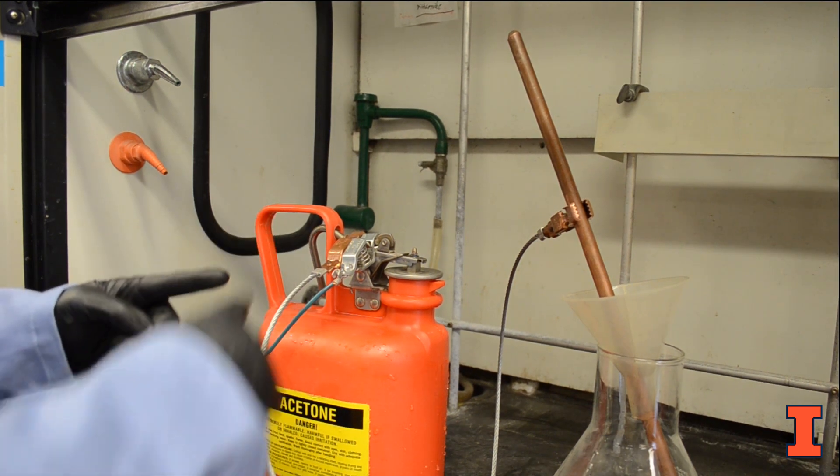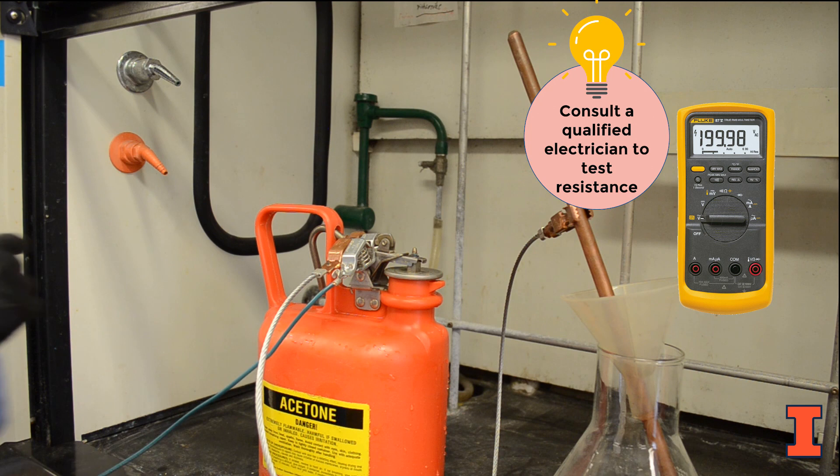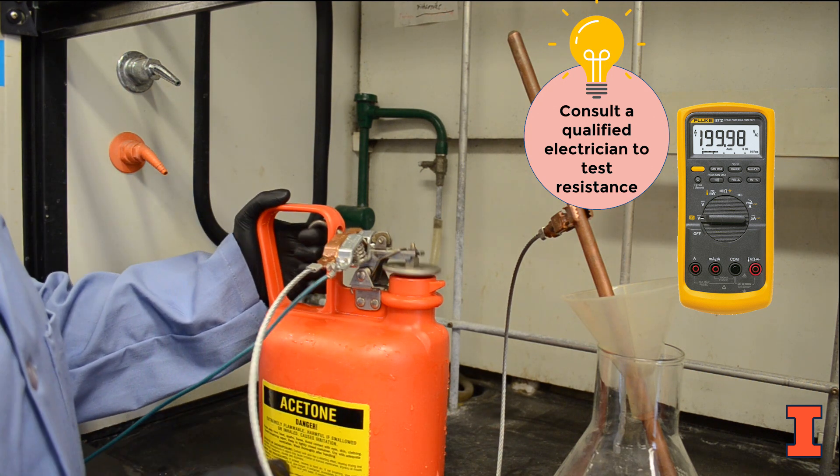When your containers have been securely bonded and grounded, you may test the resistance to ensure that you have achieved proper grounding. A resistance of one meg ohm or less is acceptable according to the National Fire Protection Association.